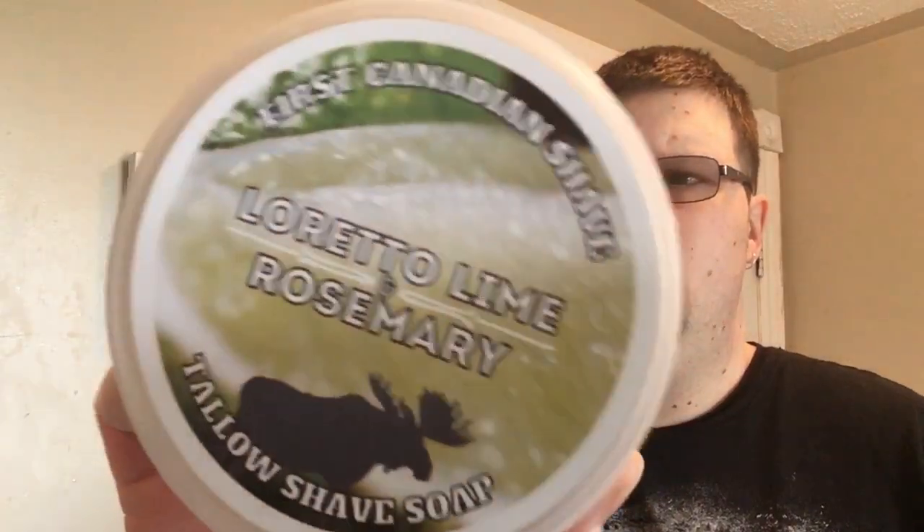The soap for today's review is going to be First Canadian Shave — that is Loretto Lime and Rosemary. Very nice herbaceous lime scent, very refreshing, with a little bit of that green note from the rosemary. Very, very nice scent.